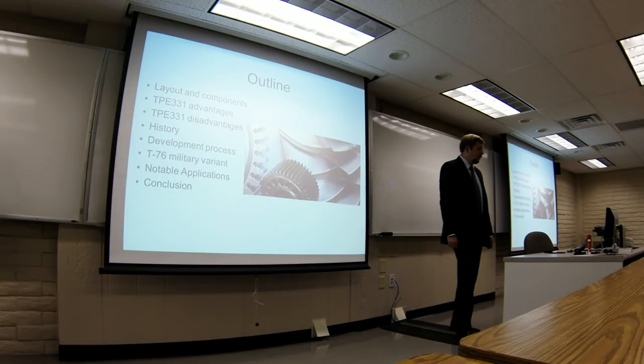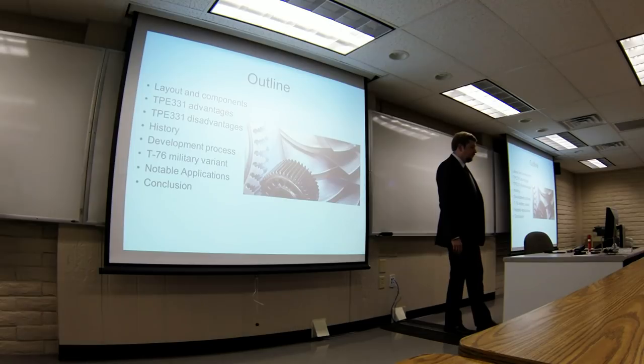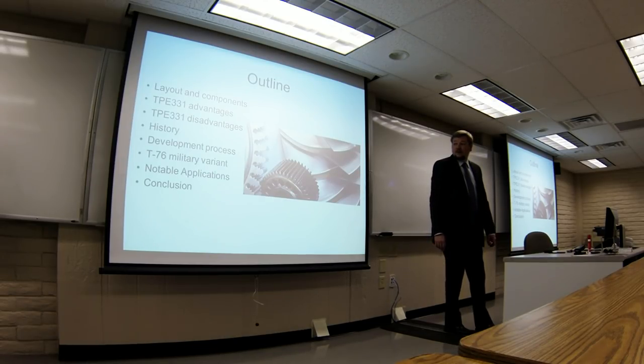A quick overview of what we're going to cover: we're going to talk about the layout of the engine, some of the specific advantages and disadvantages of this engine being a single-shaft turboprop. We're going to talk about the history of the company as well as the engine and how it developed. We'll talk about the T-76, which is the particular military variant of this type of engine, and I'll show you a slide of some planes it was used on, and we'll wrap it up.